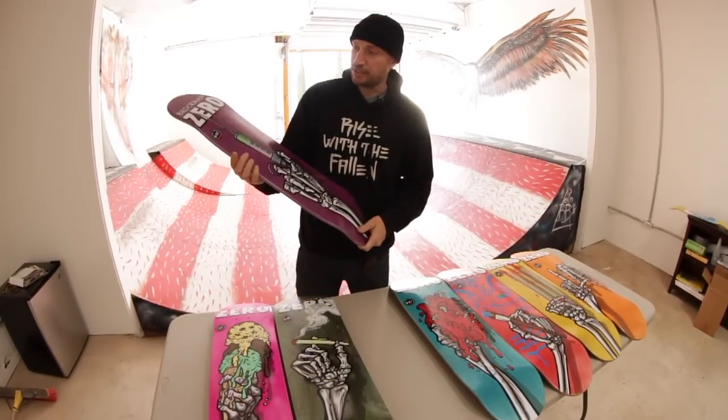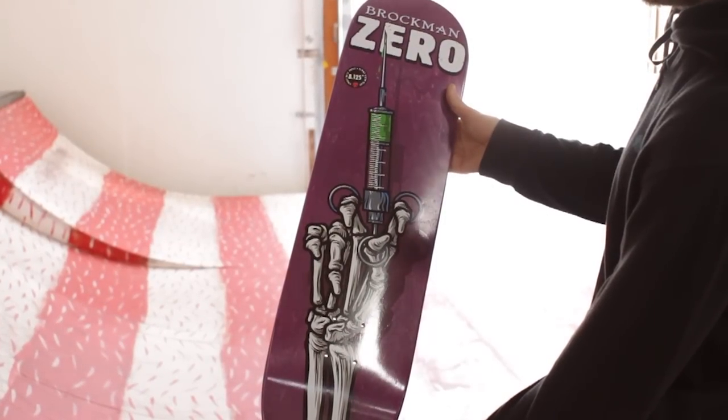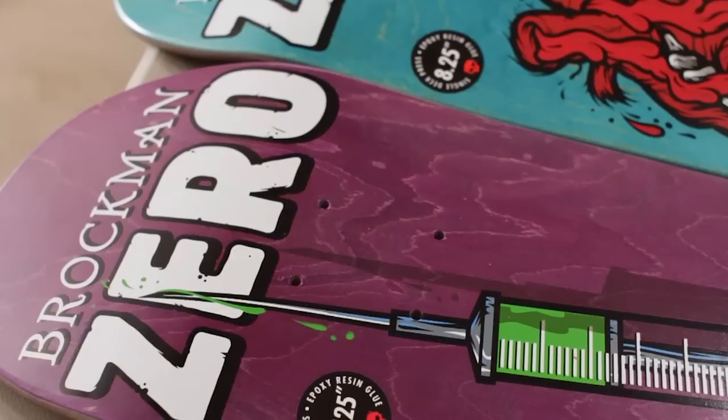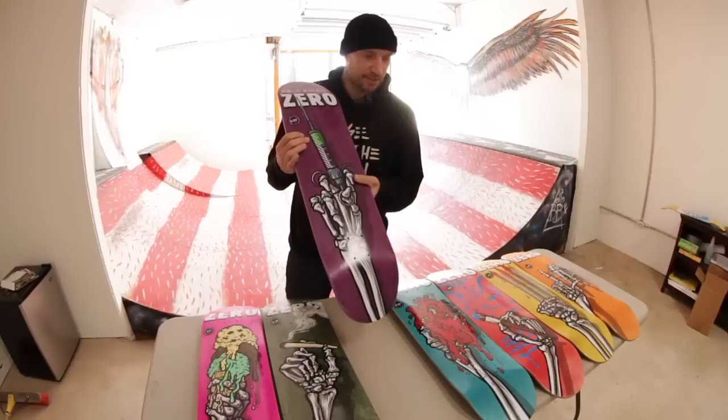Brockman's is like a lethal injection vibe. He's kind of sinister, so that's why Brockman's has some green poison and a needle — kind of like some Doctor Strange stuff. His is 8.125.